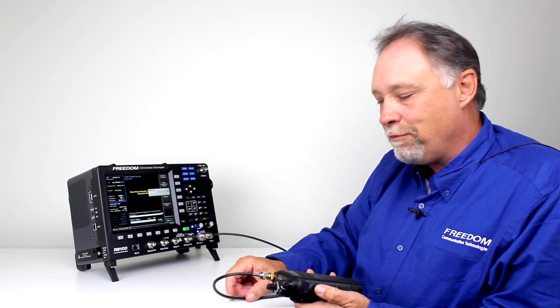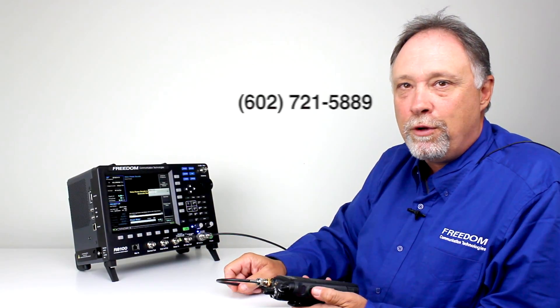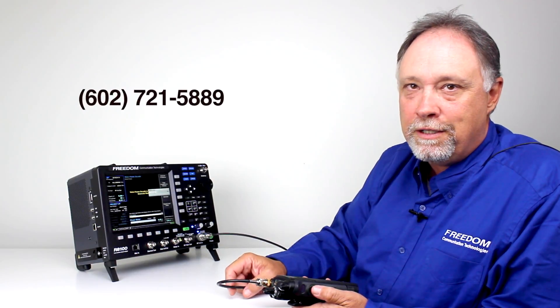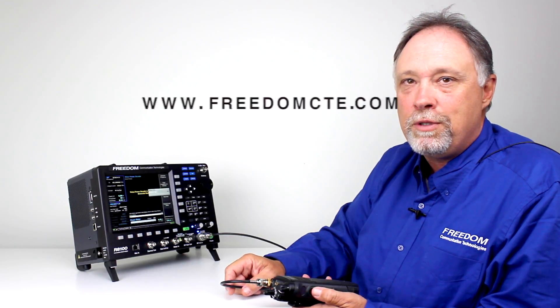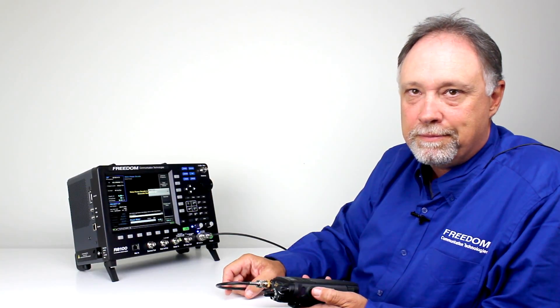I hope this has been helpful. If you have any questions please feel free to give me a call. My phone number is 602-721-5889 or visit our website anytime at www.freedomcte.com. Thank you.